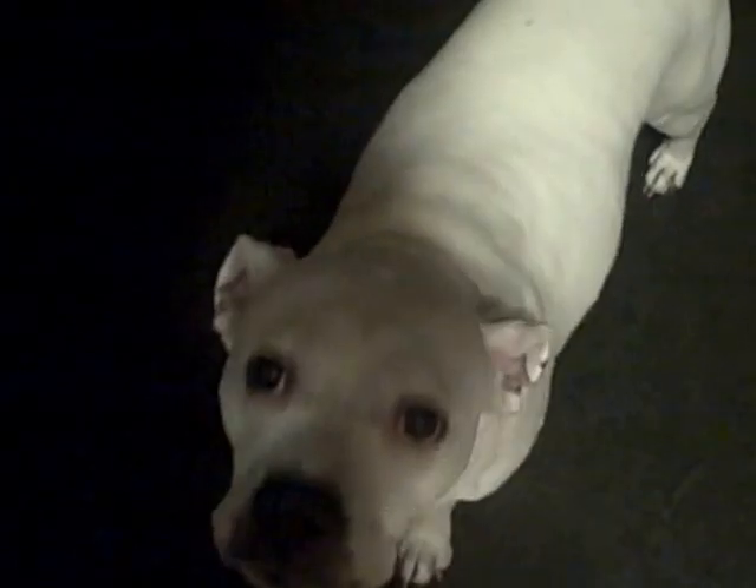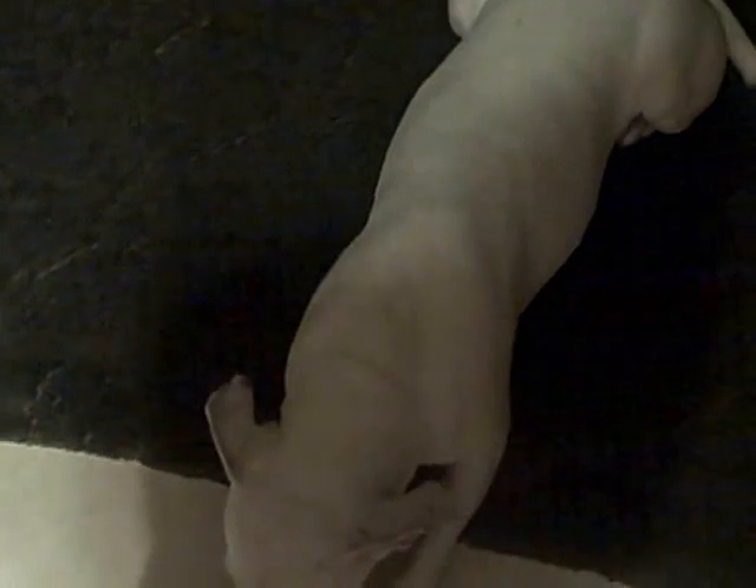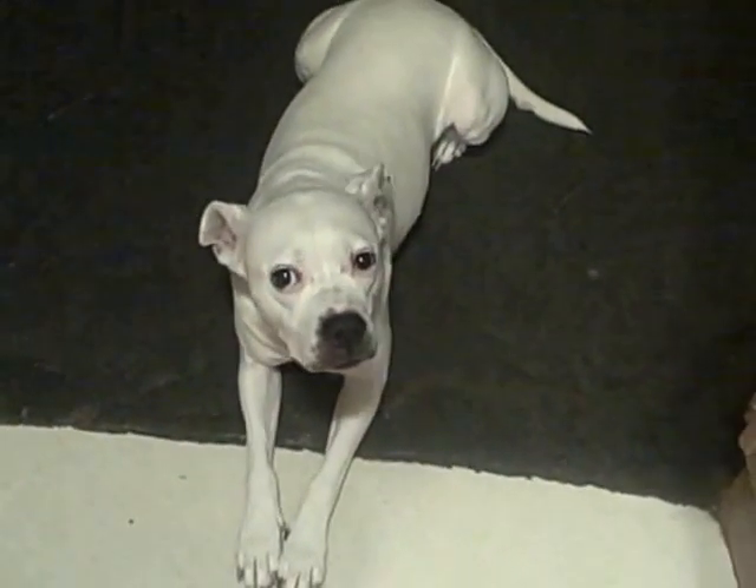That was not an invitation to come jump on me. Sit. Lay down. Good girl, you stay. I think my dogs know when I'm feeling some type of way. They've been moping around and looking crazy all day — both of them.